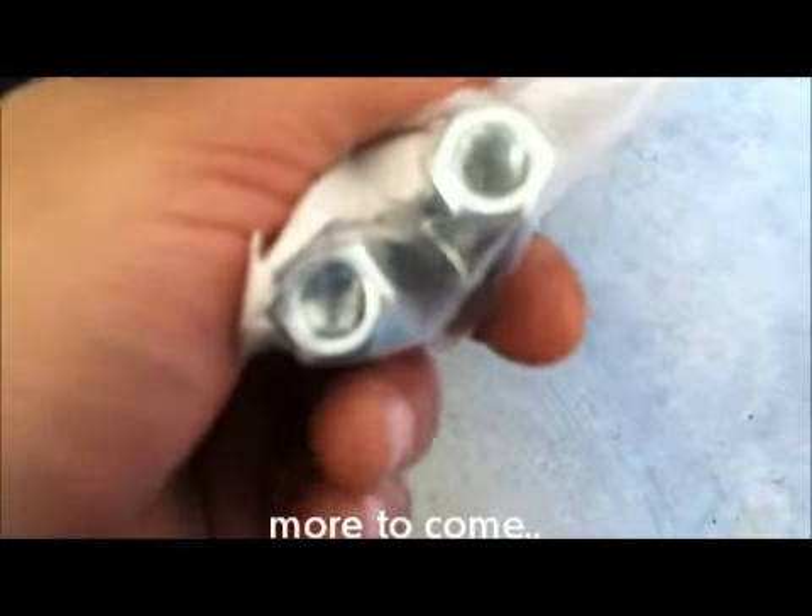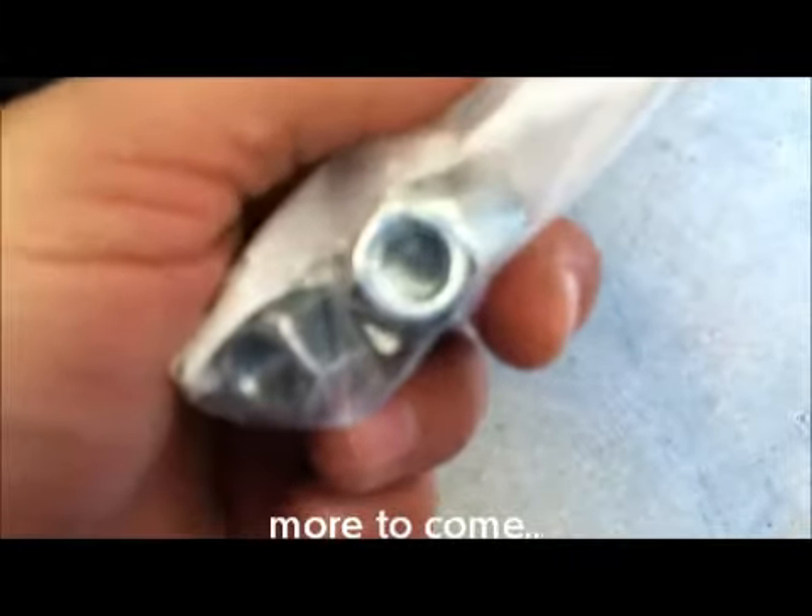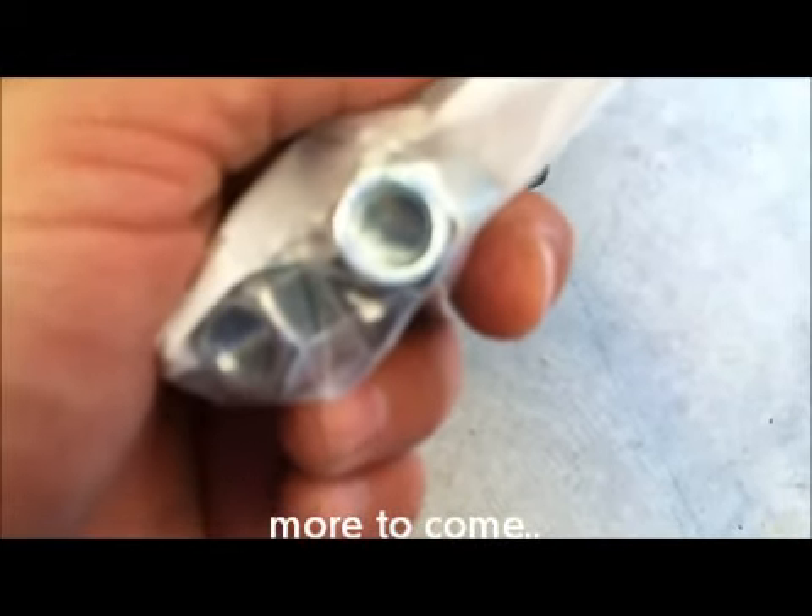He showed me a 3/8 coupling nut. The 3/8 is for the screw, but he said what he's done in that situation is he took one of these and grinded down the outside and fit it in there. We tried to find a half inch coupling nut but couldn't find one. I'm going to give this a shot, so here goes.